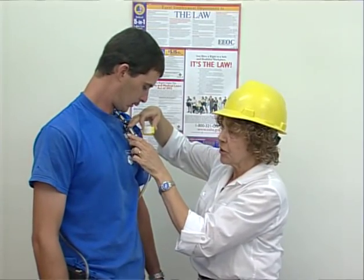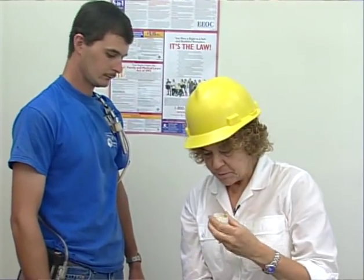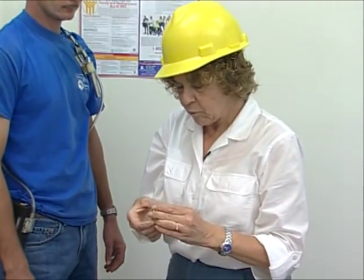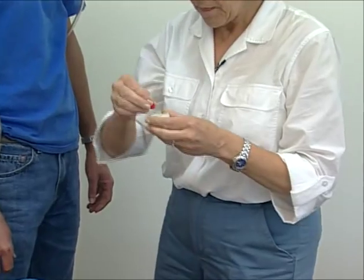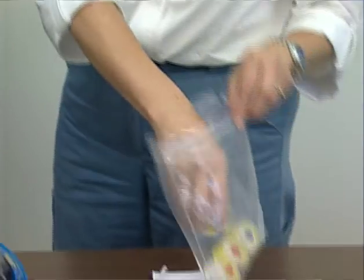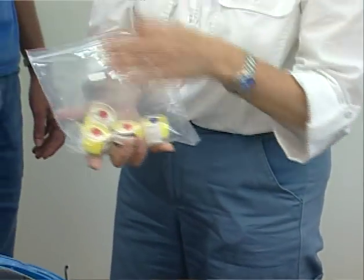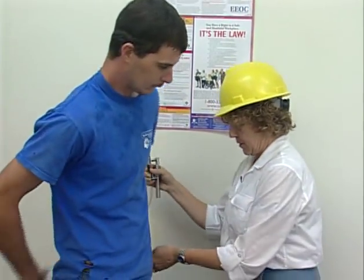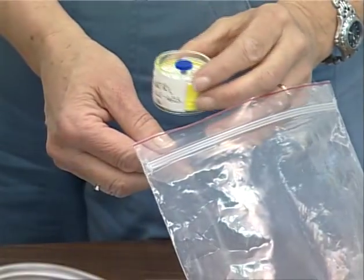At the end of the shift, turn the pump off, note the time, and remove the cassette. Reinsert the two plugs into each end of the cassette, put it in the plastic bags provided, and prepare for shipment to the laboratory. Then remove the pump and sampling train from the worker.